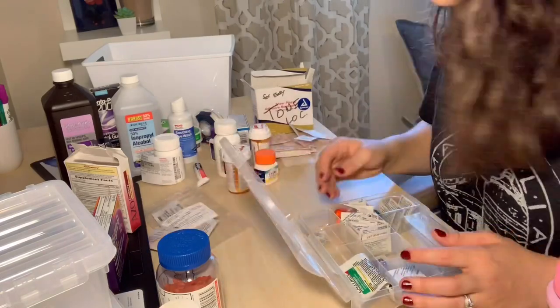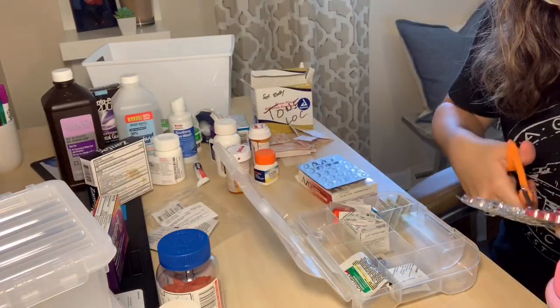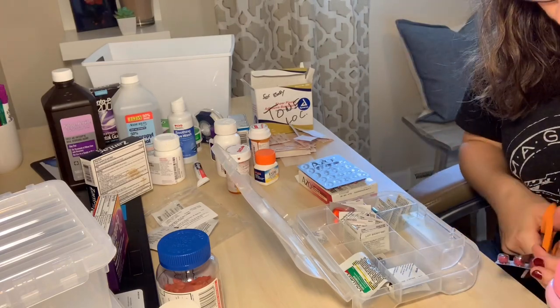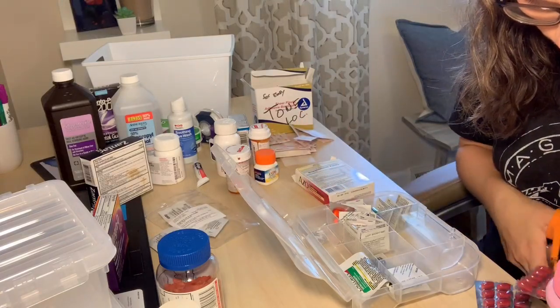As I was trying to put these pills in here, I was trying to get rid of some of the big boxes or things that just took up a lot of space. Some of the things I was cutting and just making into smaller sizes, that way it would all fit and just have its place.